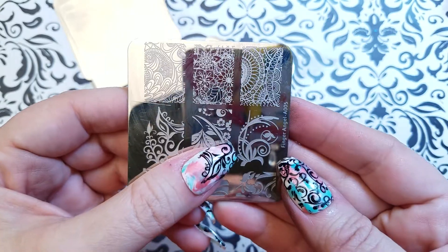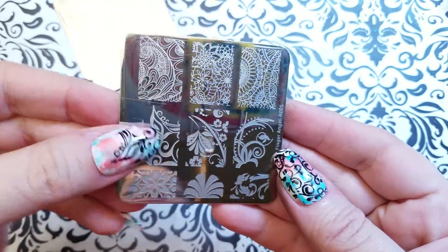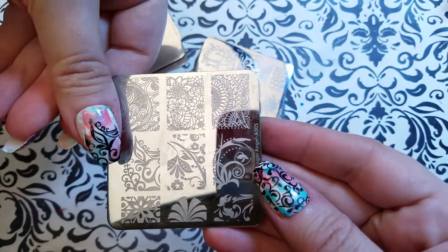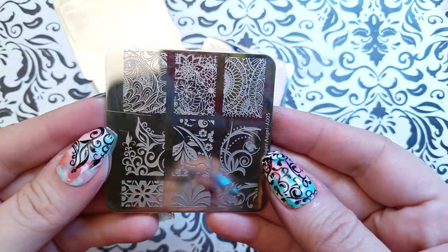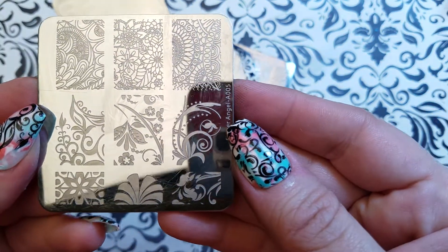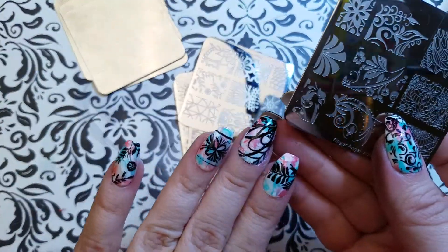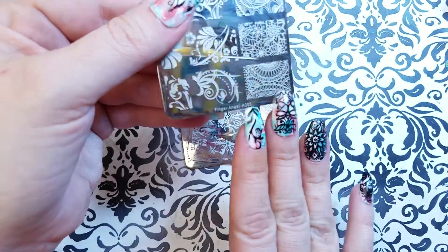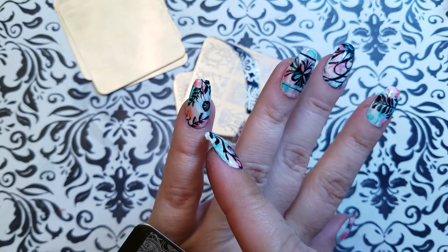This one I thought was on this plate — yes, here we go, here's this stamp on my thumb here. And this one — where did I put it today? Maybe I didn't put it anywhere. I guess I meant to put it somewhere but I decided on a different image instead.